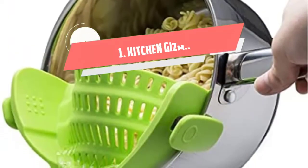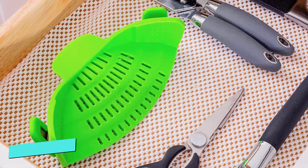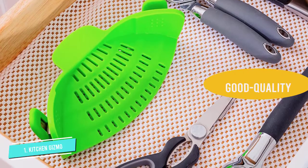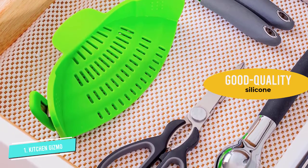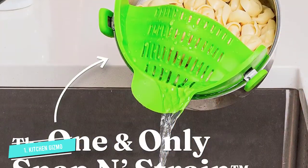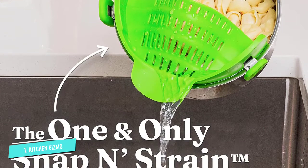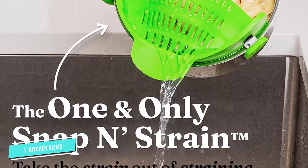Number one: Kitchen Gizmo Silicone Colander. The Kitchen Gizmo colander comes with a strap-and-strain design and is easy to use and store. All you need to do is fit the colander onto the edge of your pot and tilt it to strain the liquid. This colander is made of good quality silicone that is durable and dishwasher safe. It is compact and small, making it a good option when you do not have much space in your kitchen.